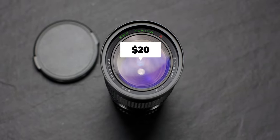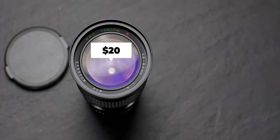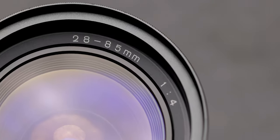This thing costs $20 on eBay, which is less than it costs to fill up your gas tank, which is kind of nuts. Tokina being a third-party lens maker — I don't think they had their own line of cameras — but they made these lenses in a ton of different mounts.